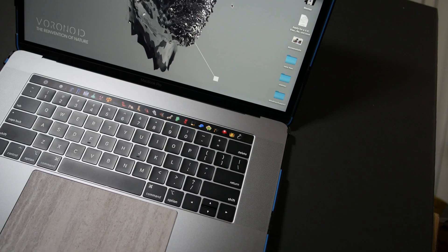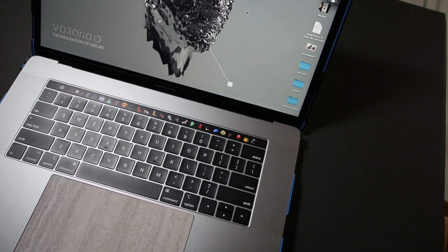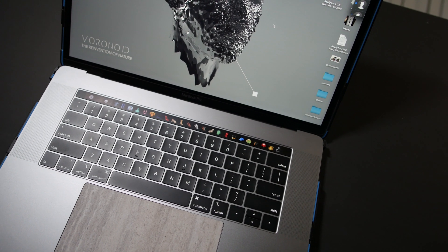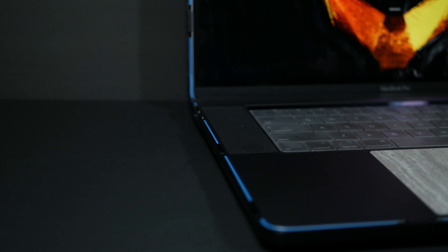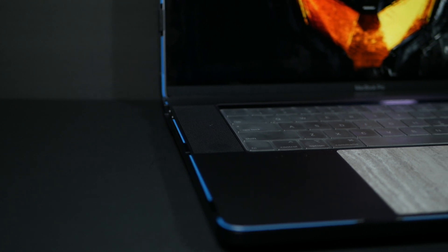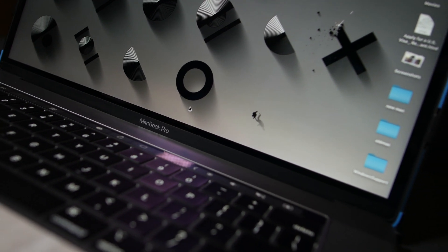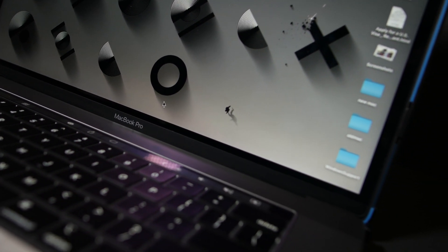The keyboard failure rate is reduced. You can add a key skin with a silicone membrane, and I'd recommend using a keyboard cover. The keyboard feels very good. The speakers are improved. The display has True Tone, which changes based on ambient lighting — a low-grade adaptive display feature.